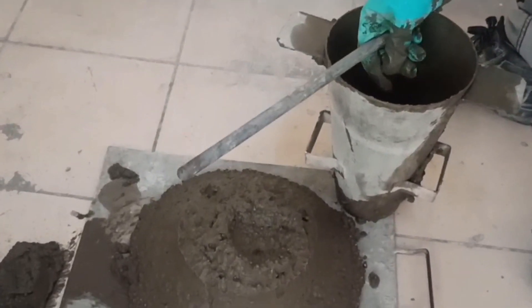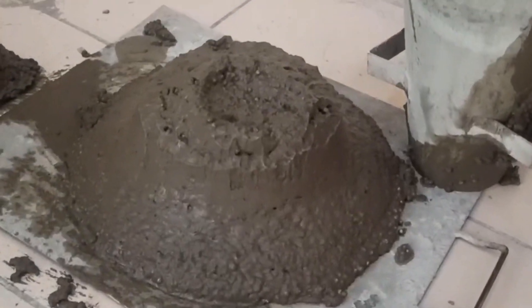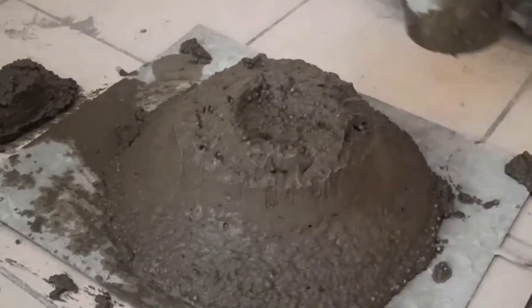Notice how the EPS beads are being coated with just the right amount of paste, with the help of the right amount of entrained air voids using an air entraining admixture.